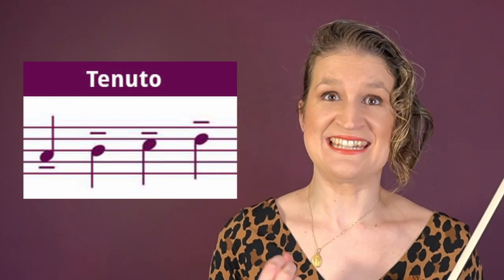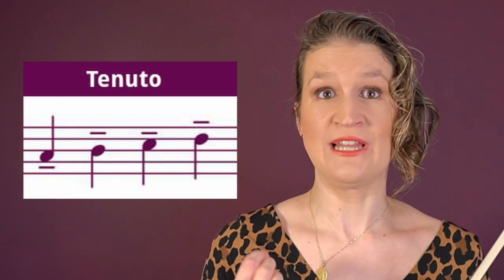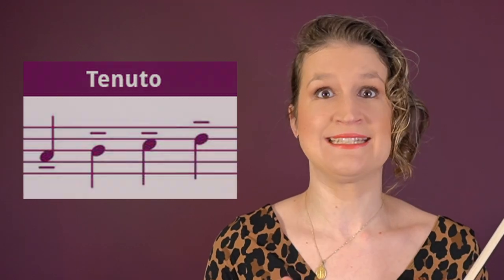Tenuto means that the notes are played in their full length but they're still clearly separated. This is opposed to staccato, in which you don't play the notes in their full length. Tenuto is more a musical articulation than a bow technique, because it's simply détaché.